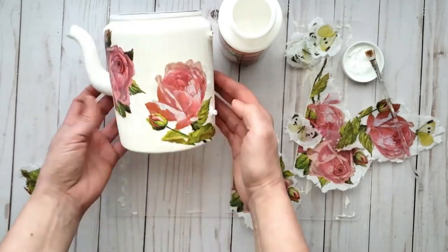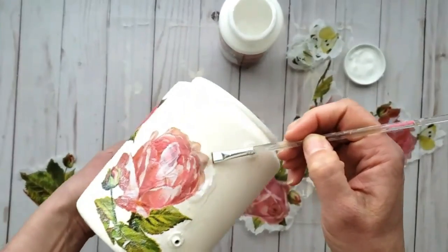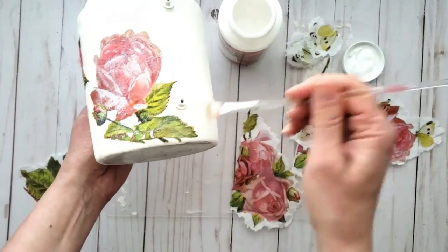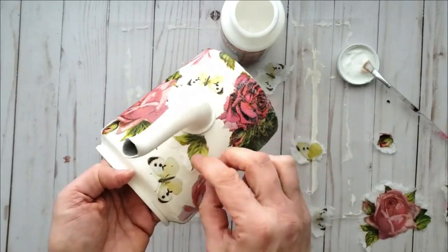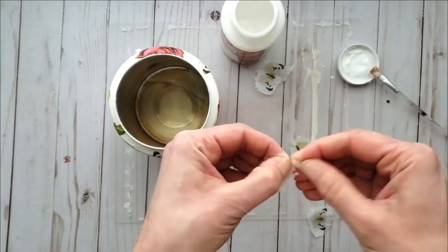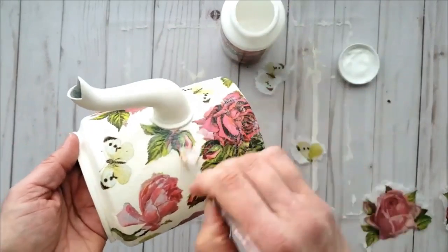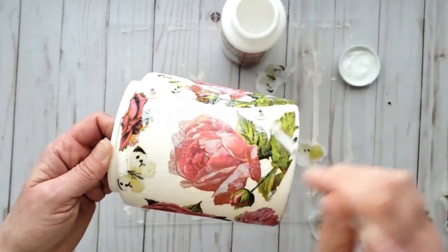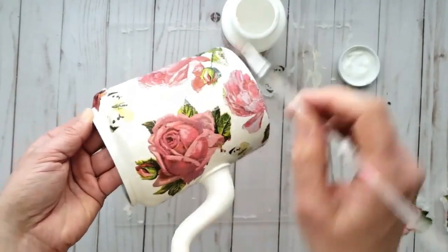I've got one image wrapping around where the handle was for a more cohesive look, continuing to add glue until I've created a beautiful pattern all over the kettle. I've torn some smaller pieces for around the spout and the upper lip of the kettle as well. Once you have the desired pattern, give the entire piece a coat of decoupage glue to seal down any raw edges and seal up the craft paint.